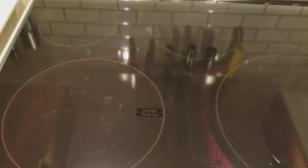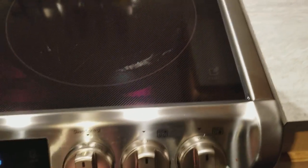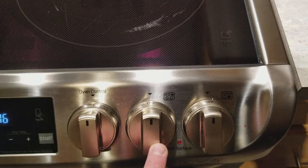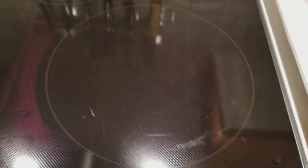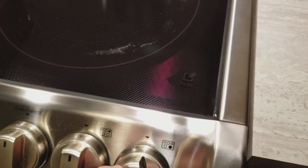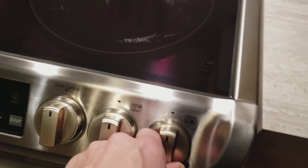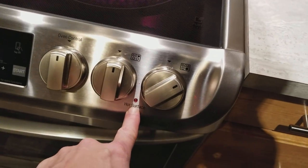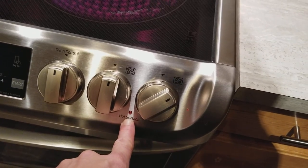You've got the back burner, a warming zone in the center, and back controls on this side. You've got your oven control, your back burner again, and a super large front burner which again has the inner ring and the outer ring. There's a nice little chime every time you turn the heat on.